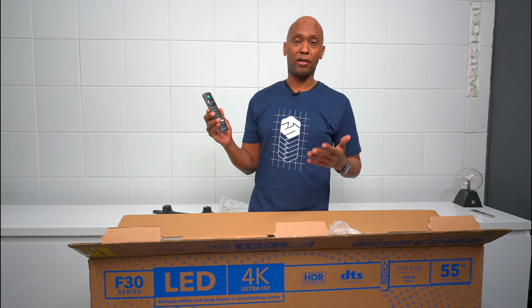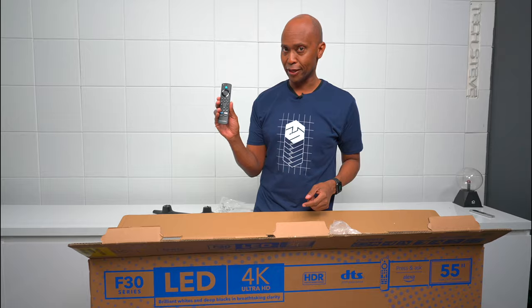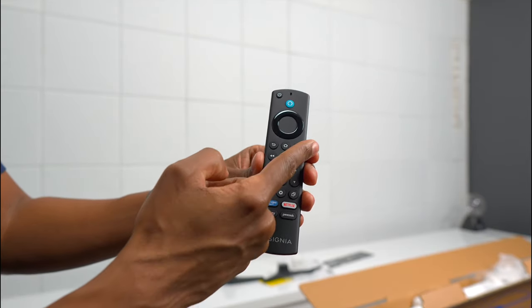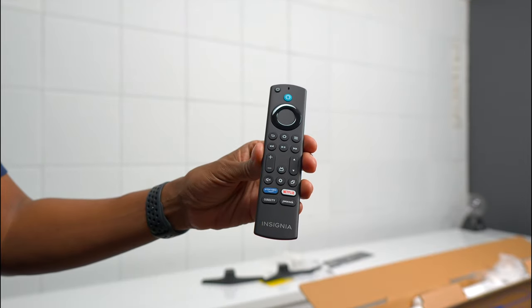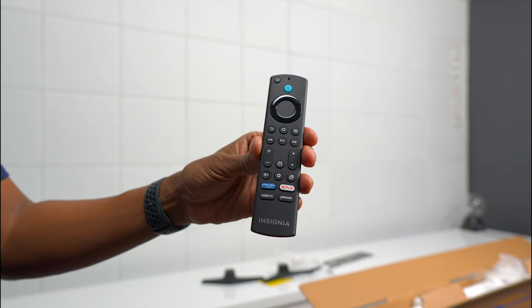This F30 is powered by Fire TV. As you can see, there's your voice command button right there to trigger that, and here's a closer look at the remote — there's a mic on top, voice command, power, navigation, and all your different settings including TV input. At the bottom there are some hotkeys so you can get easy access to certain applications.